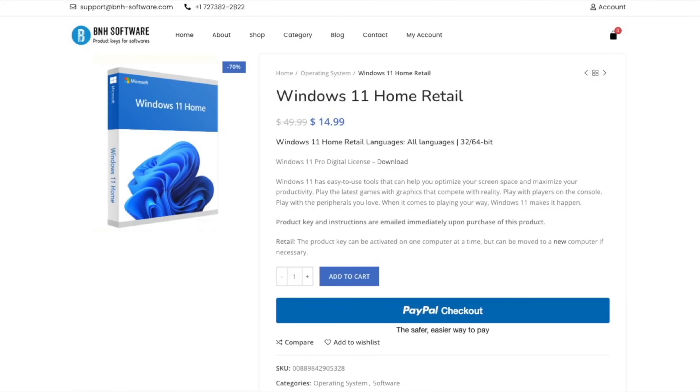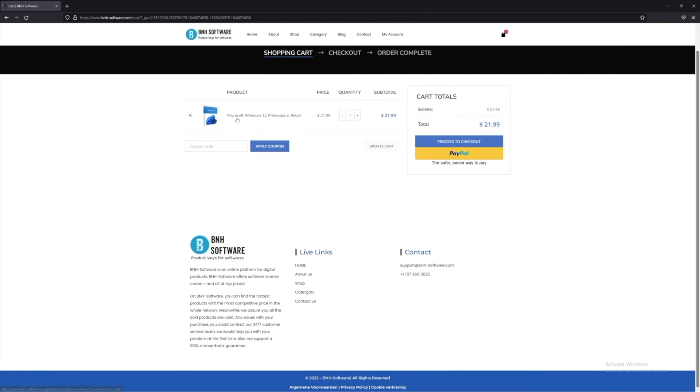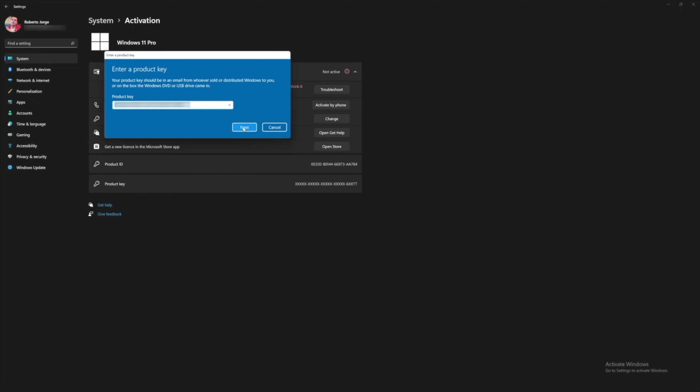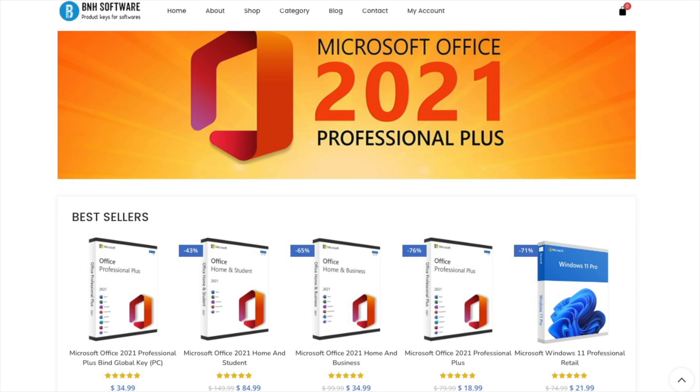If you're looking for a budget key for Windows 10 or Windows 11 Home or Pro edition, don't forget to check out BNH Software, a platform we've been using for the past few months. It also has Office 2021 — easy to purchase, easy to activate, a trusted platform. Link down below if you want to check that out.